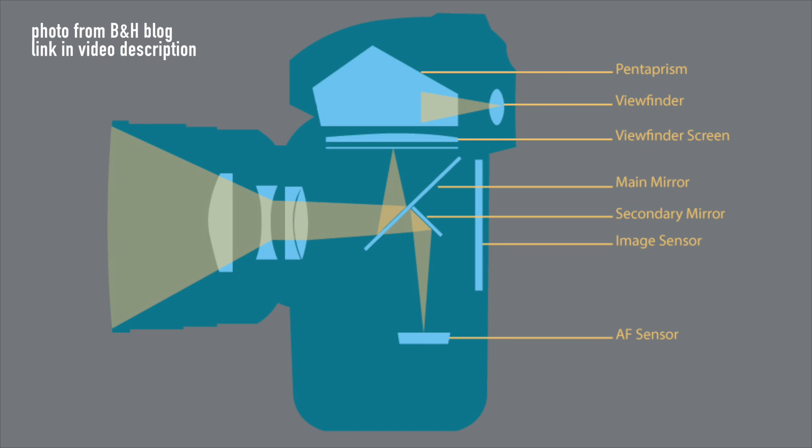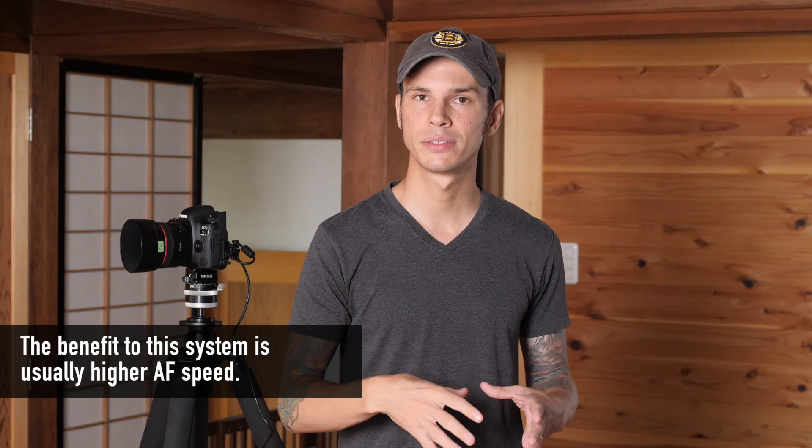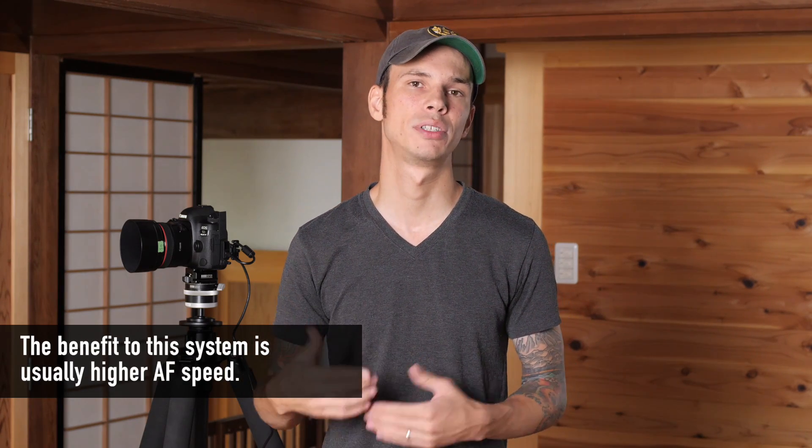When you're using the viewfinder, however, there's actually a second sensor in the bottom of your camera which is dedicated to determining the autofocus and communicating that with your lens and your body. And then when you take the picture, the image is captured on your main sensor. Because of this two-sensor system, if there's any slight misalignment between those two sensors, then what your camera thinks is in focus may not actually appear in focus when you take the final image.